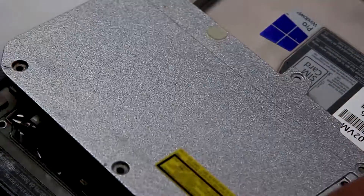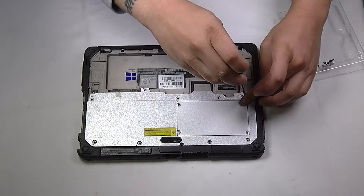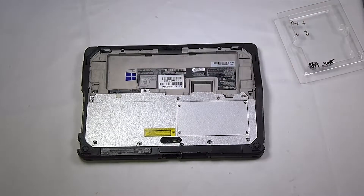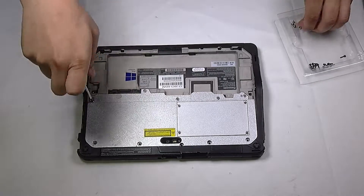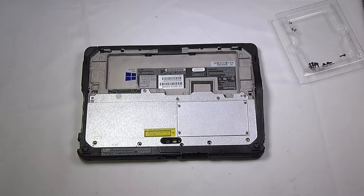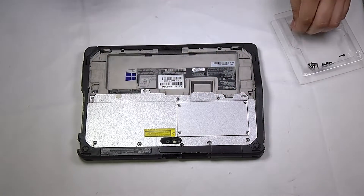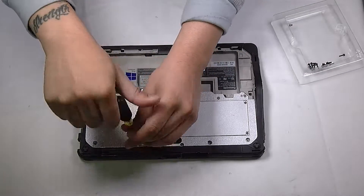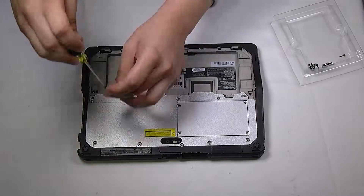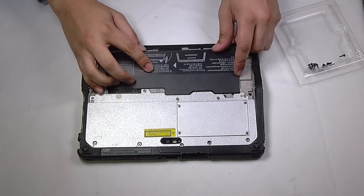And now you can reassemble. You just want to make sure that all the screws are in and that you put your battery back.